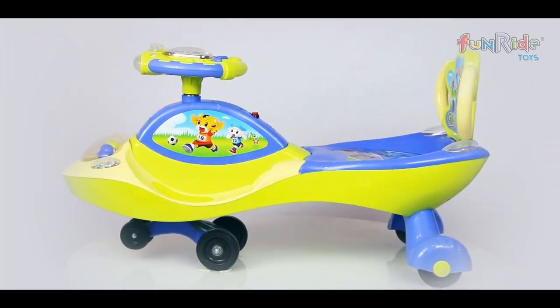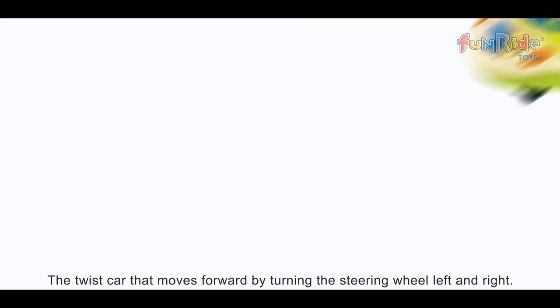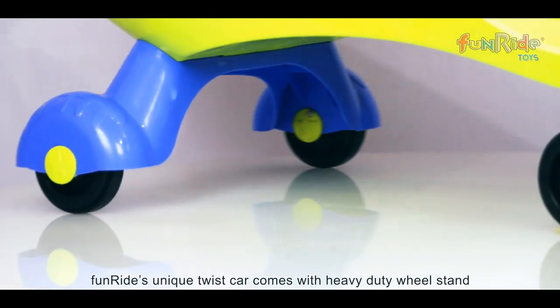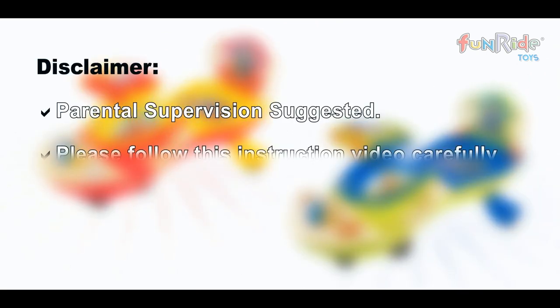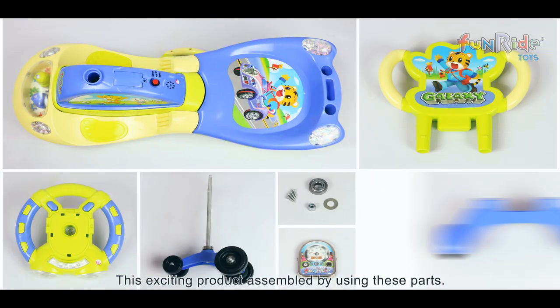Thank you for your purchase of Funride's Galaxy Twist Car, a ride of happiness! The twist car moves forward by turning the steering wheel left and right. Funride's unique twist car comes with a heavy-duty wheel stand and beautiful bright colors. Please follow this instruction video carefully to assemble the product and learn about its amazing features.